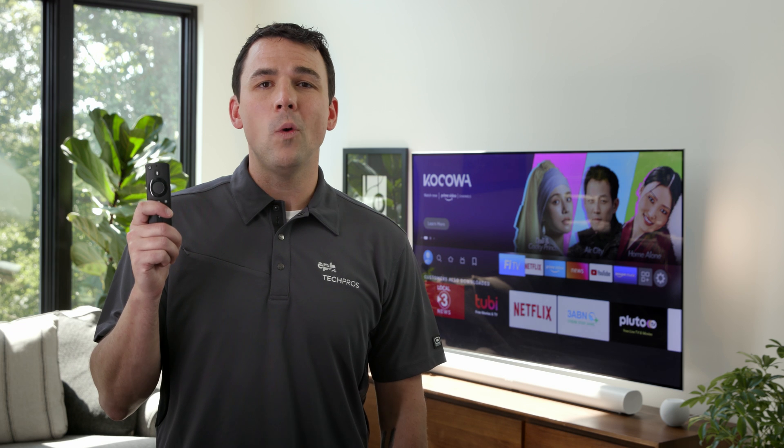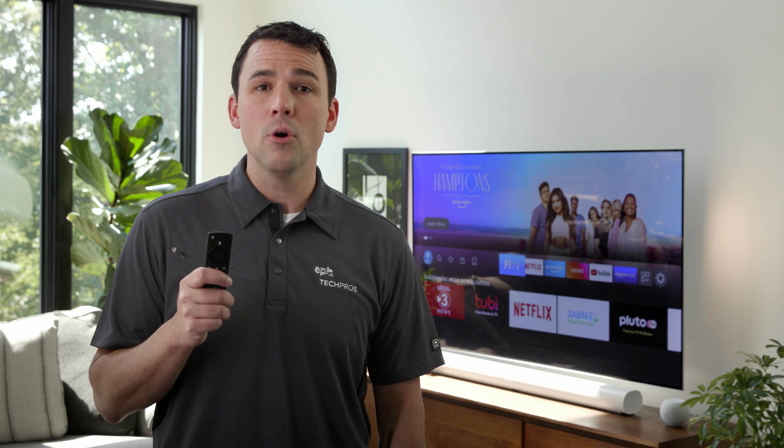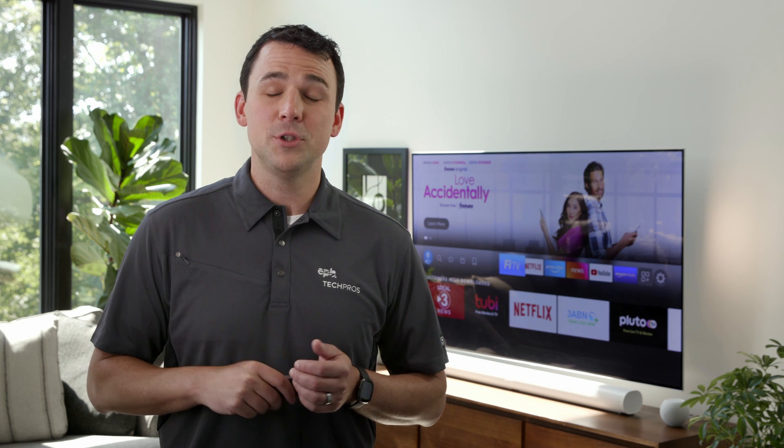Well, that's Fire Stick Remote 101 for you. Now that we've figured out how to get around, you can watch all your favorite shows, movies, sports, and more on all your favorite apps — all with just one device. If you ever need anything or have any questions, we're always happy to help. Just chat, text, or give us a call anytime. We'll see you next time on EPB Tech Pro Tips.